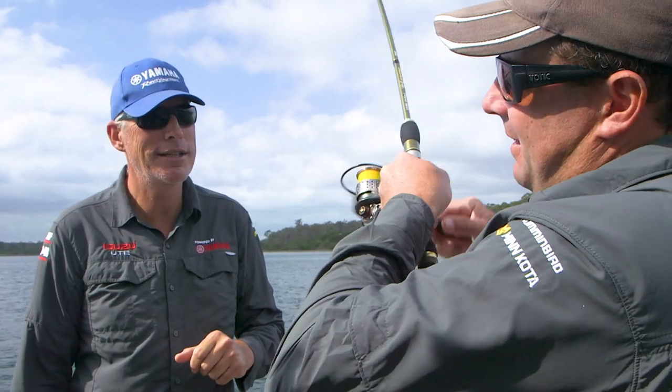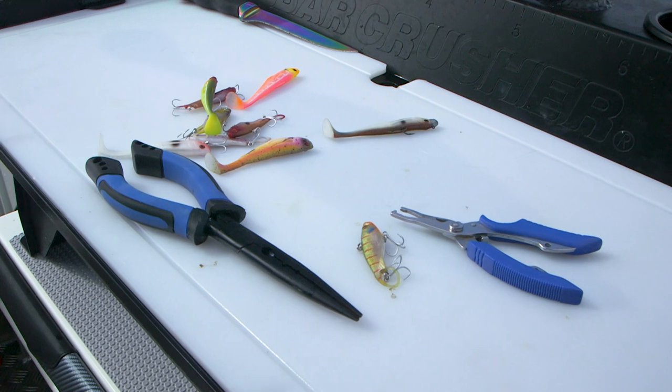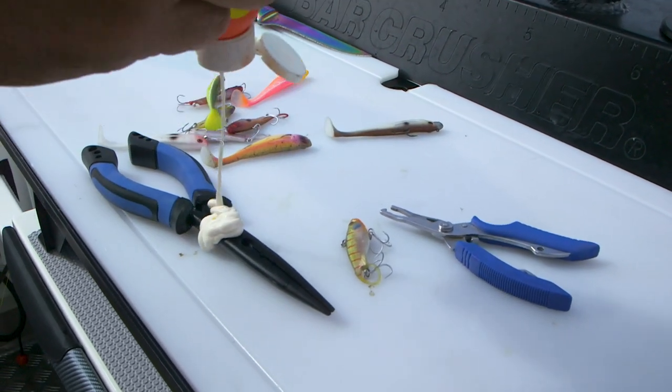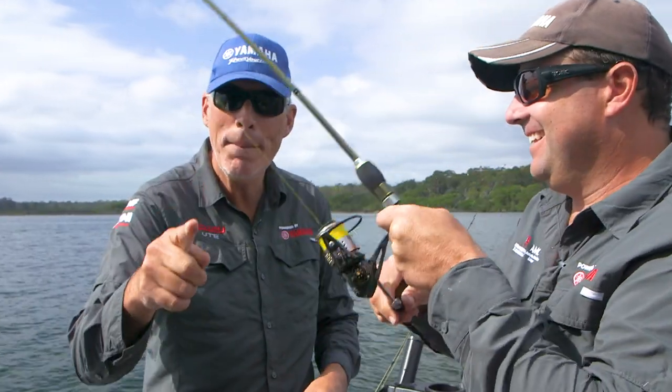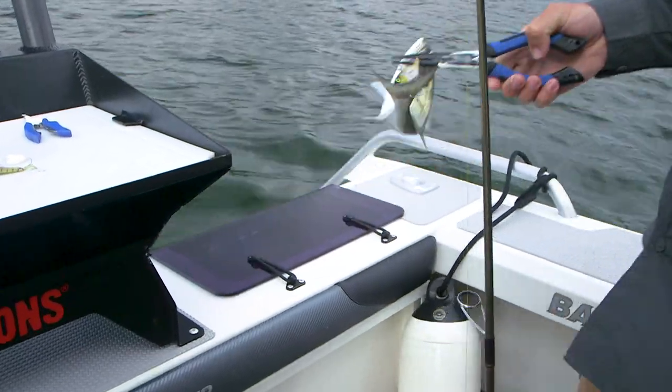You know what's good on pliers? Sunscreen. On pliers? Put sunscreen all through the hinges of your pliers, just wipe it off — you would be amazed how well sunscreen works.